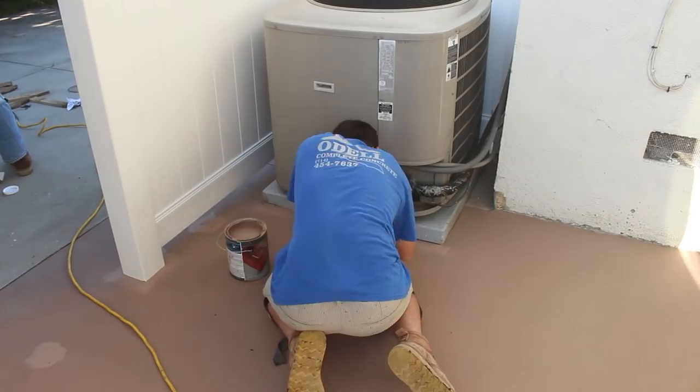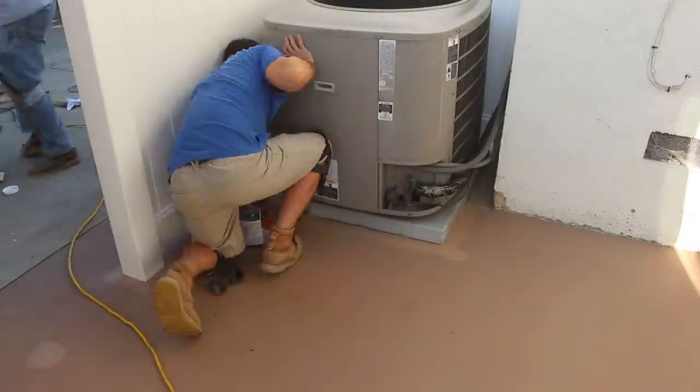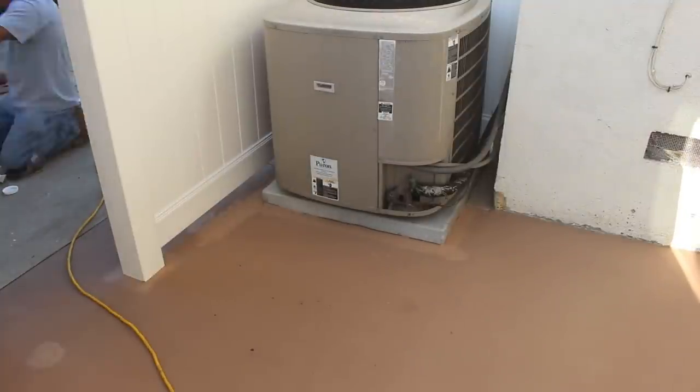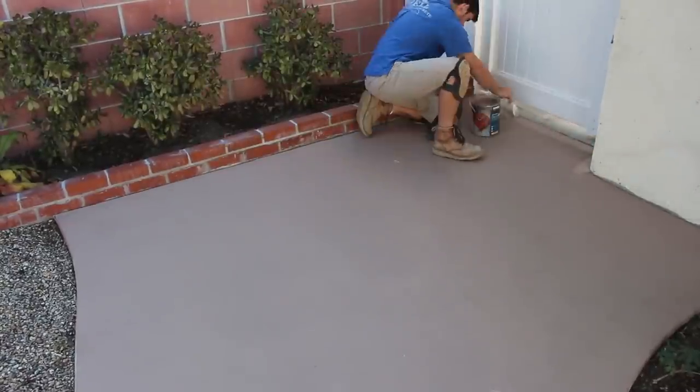To rejuvenate this paint, I'm going to mix it in the bucket with a paddle mixer on a power drill. Once I ran that mixer in those buckets of paint, it really brought it back because it was starting to separate.